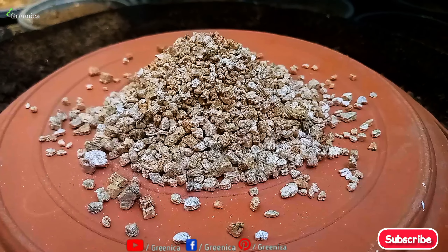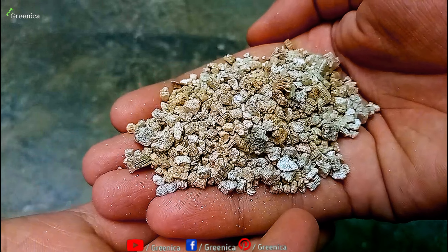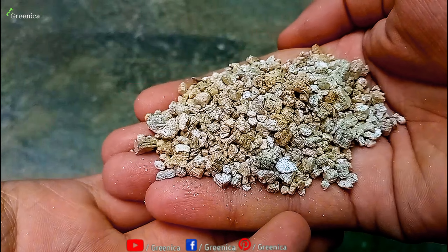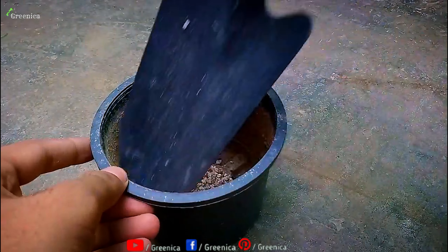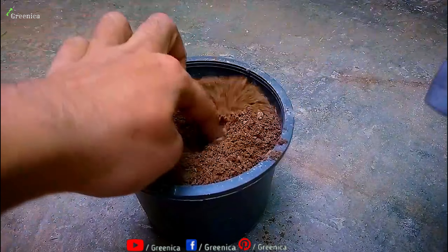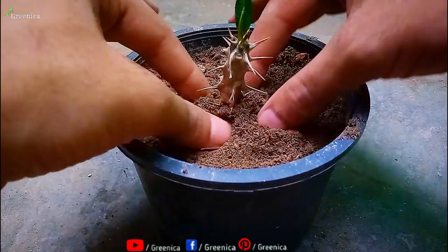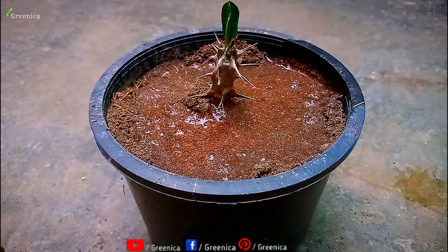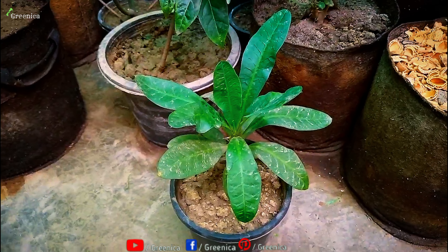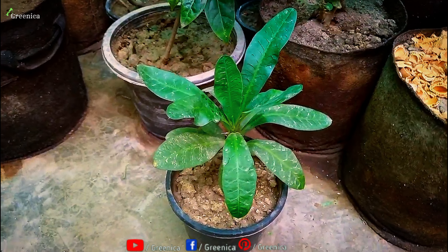Another useful way to apply vermiculite is during repotting or transplanting. You can simply make a layer of vermiculite at the base of a pot — this will make drainage very ideal, which is very important for a repotted plant. After the transplant, keep only a moderate amount of moisture in the soil and you will see your plant recover very well and start growing soon.